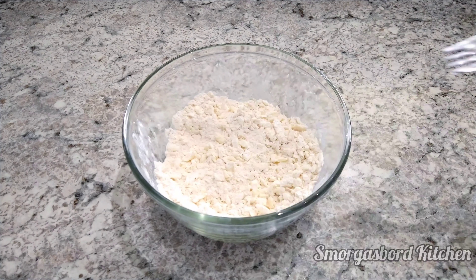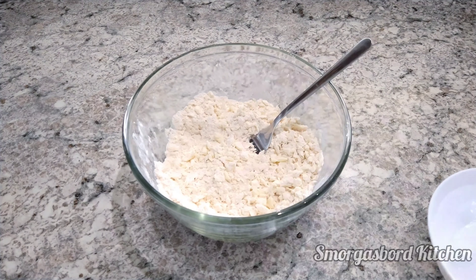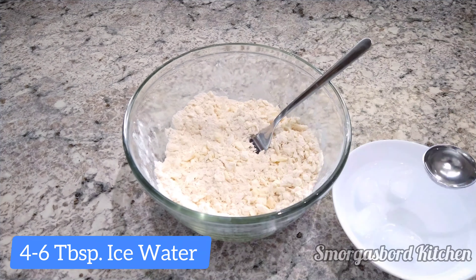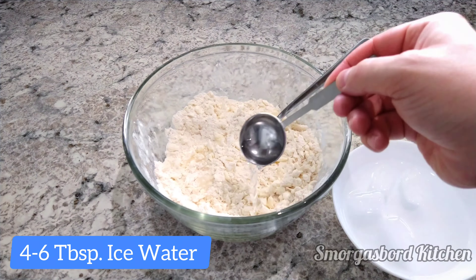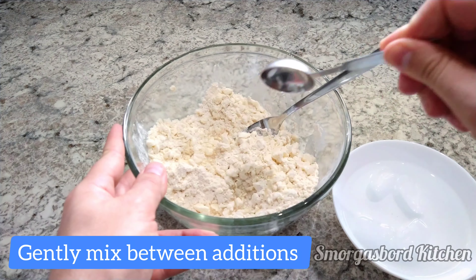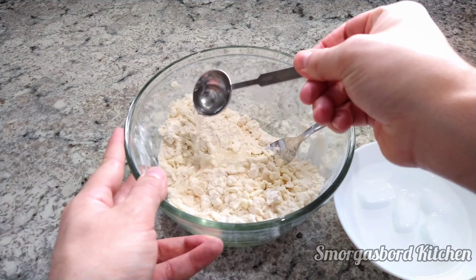We're ready to hydrate the dough, so we'll grab the ice water we prepared earlier and, 1 tablespoon at a time, stirring with a fork in between each addition, we'll add about 4 to 6 tablespoons of it. We'll want to add just enough so that the dough will start coming together, but not so much that it becomes sticky.